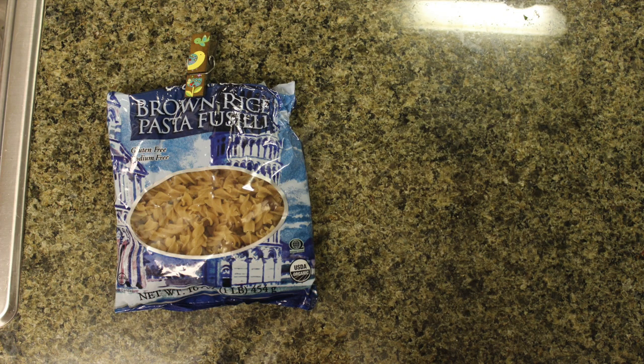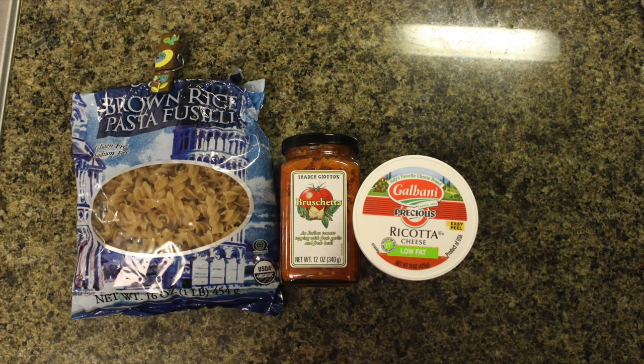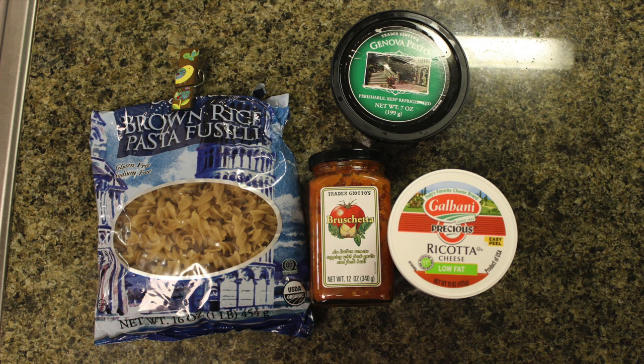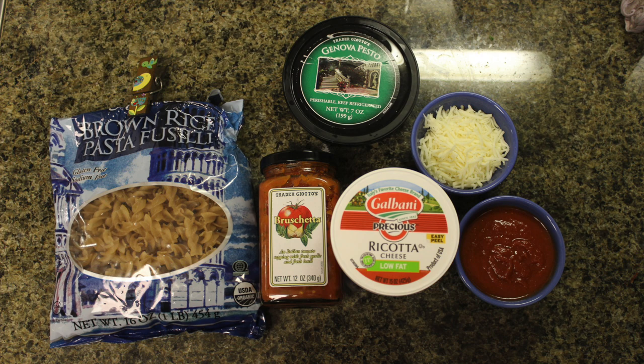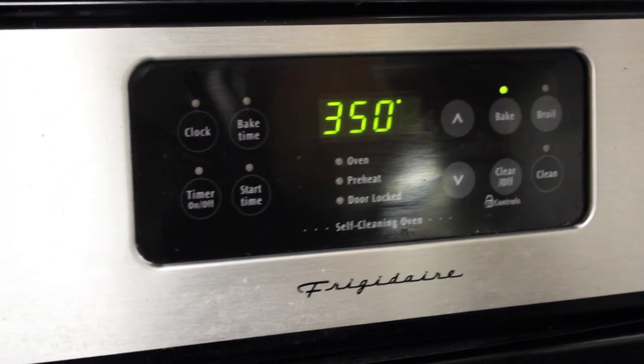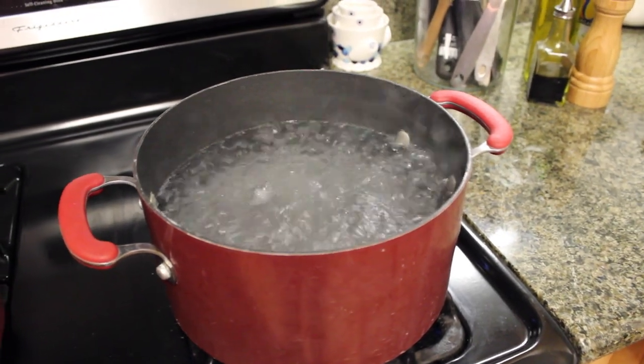First thing you're going to need is some pasta — I just prefer brown rice pasta because I feel better about eating it. Then I'm taking this bruschetta sauce from Trader Joe's which is basically tomatoes and garlic, then some ricotta cheese — any kind you want is fine — some basil pesto for extra flavor, some shredded mozzarella cheese, and some marinara sauce. We're going to want to start by preheating your oven to 350 degrees and boiling a pot of water.